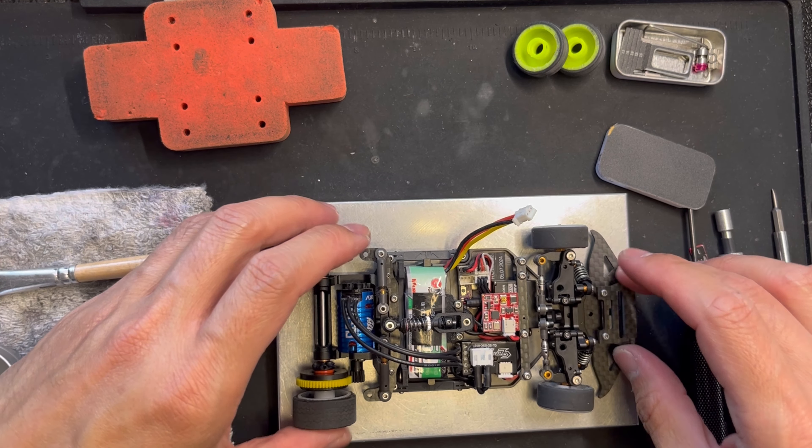This is what I've been using. The gear diff is not something I use all the time — I'm usually running the ball diff, but right now I am just beating up on the gear diff. Anyway, this is the new car that I built. That's it for this video, thanks.